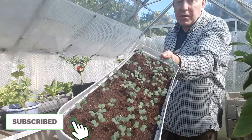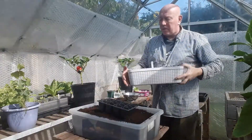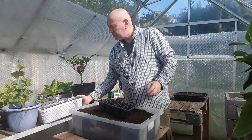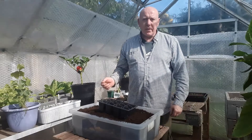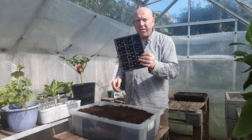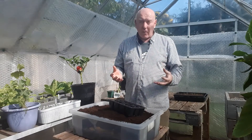Recently we sowed some mustard and it's come up in no time. So what I want to do now is move some of those little seedlings into individual packs so we can grow them on bigger and quicker.